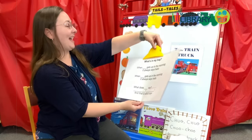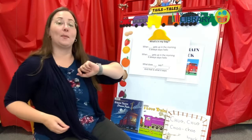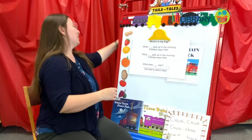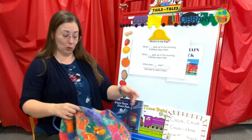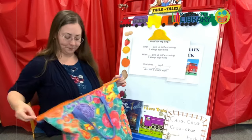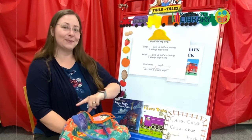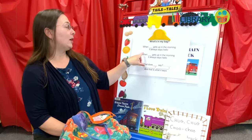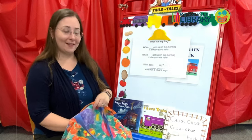And now the fun part — what's in my bag? You already know that today is about trains, but today is about some other animals as well who are going to come out and see you. So let's see what animals are in my bag today. I'm going to describe the animal, you're going to guess what the animal is, and then we are going to use this song to talk about what sound the animal makes.